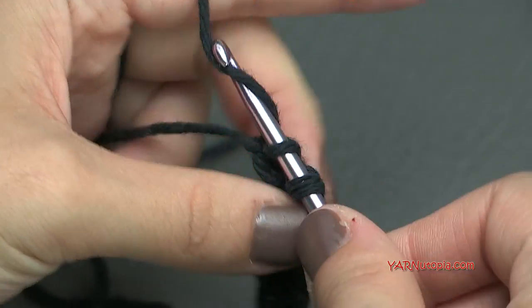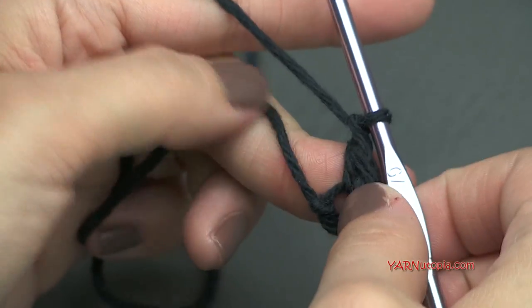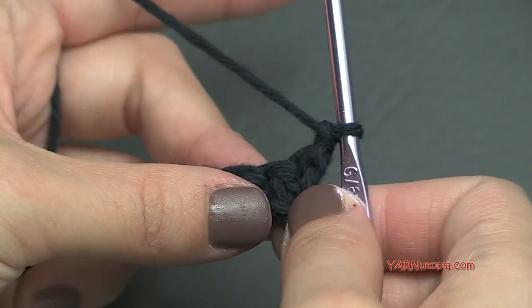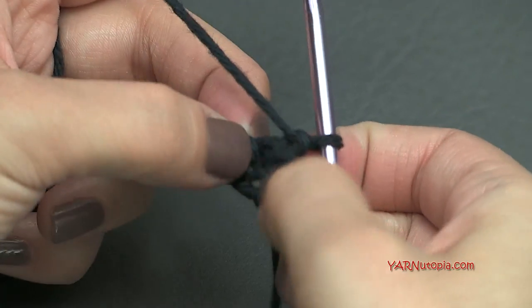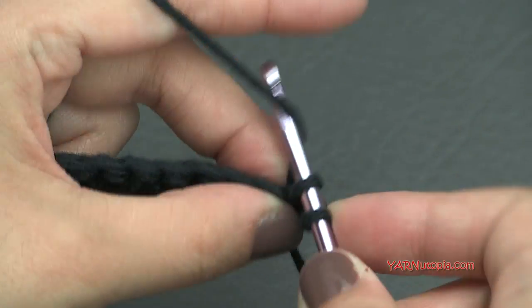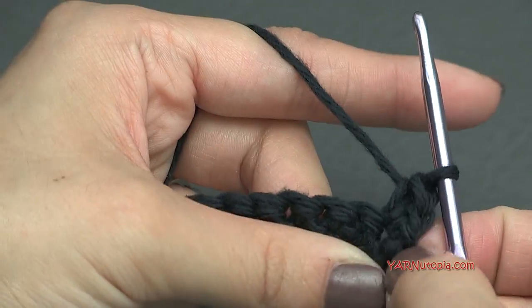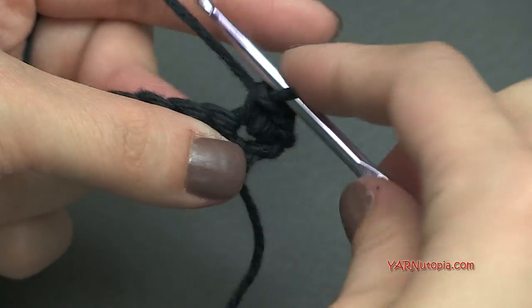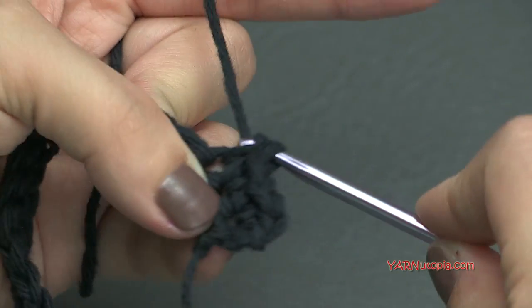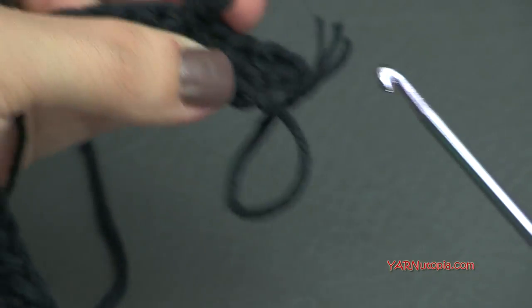Just finishing up this row, going on to row 2. We need to chain up 1, then turn our work. We are going to increase on this row — put 2 single crochets in the first stitch. Go into that stitch, yarn over, pull through, yarn over and pull through 2 loops, then go right back into that same stitch and repeat. So we just put 2 single crochets in that first stitch. Now put 1 single crochet into each stitch until we hit the last stitch, where we put 2 single crochets for another increase.